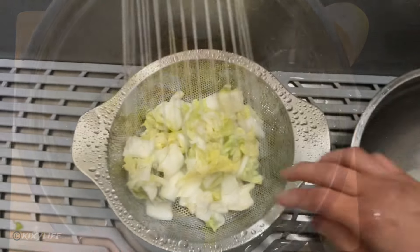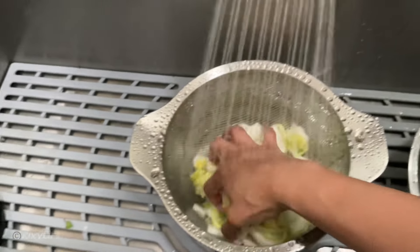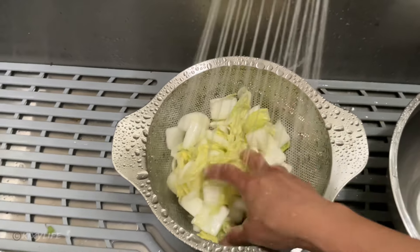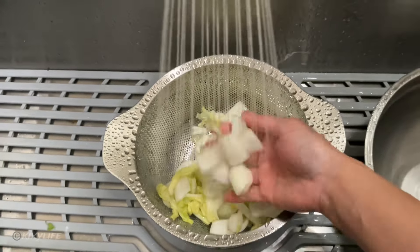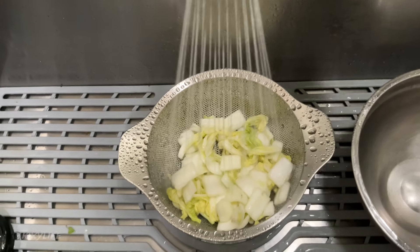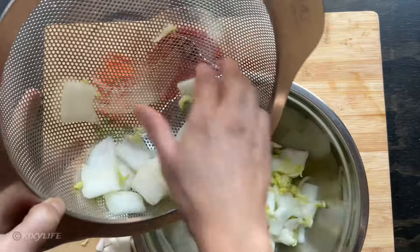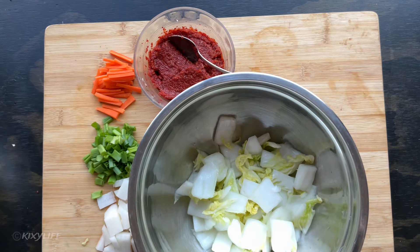Rinse the cabbage really well to remove excess salt. Let it drain for a few minutes until there's no more excess water. If you have a salad spinner that will be much easier, but just try your best to remove excess water. Once it's drained, put it back in a container so it's easier to mix in the rest of the ingredients.